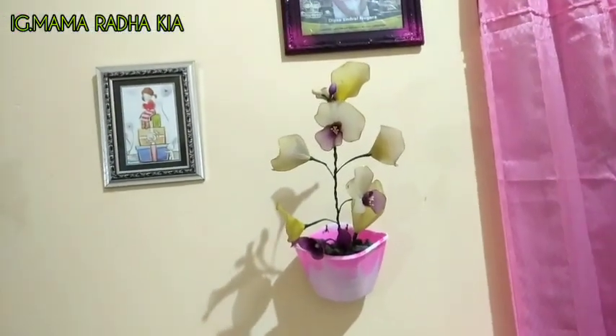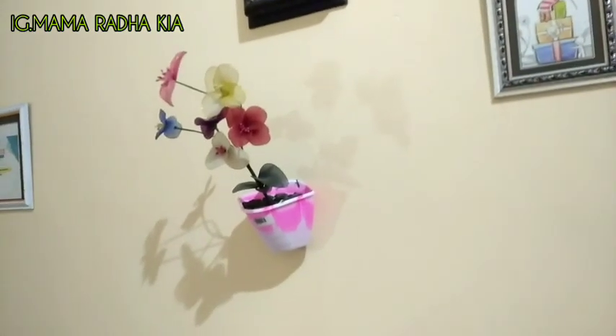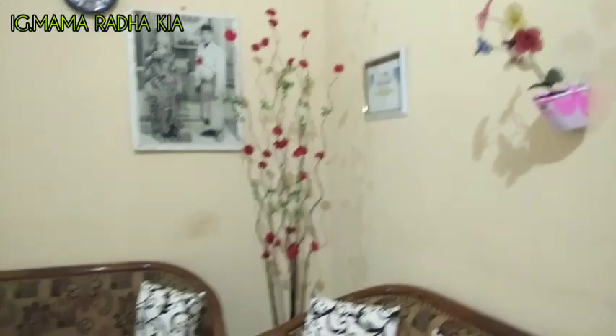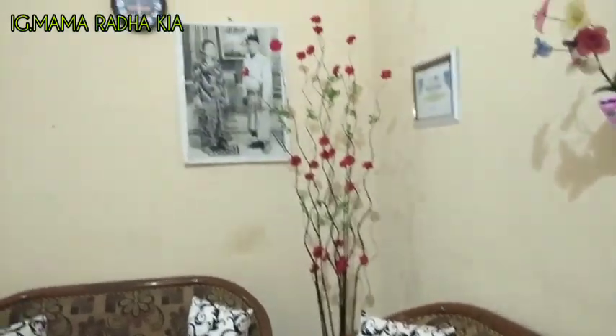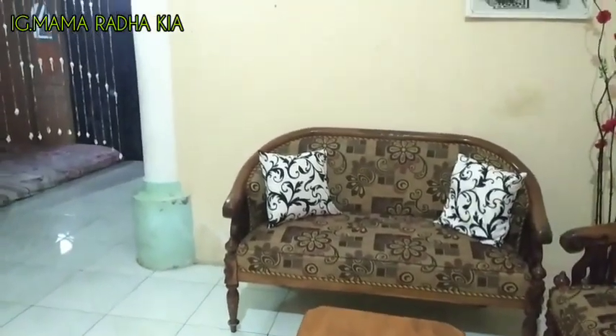Ini bunga ikatan saya sendiri, dari stocking. Nah itu foto anak saya yang pertama. Semua bunga-bunga aku taruh di dinding karena anak saya yang paling kecil itu suka nakal, bunga-bunganya dibuang-buang. Jadi saya taruh di dinding dulu; kalau anak aku sudah besar nanti bisa ditaruh di meja lagi.